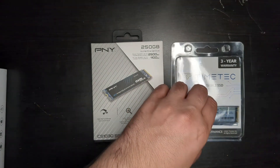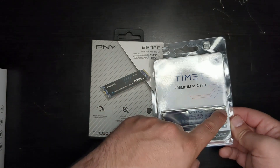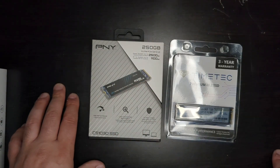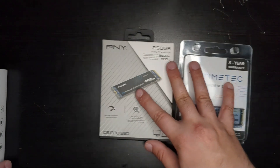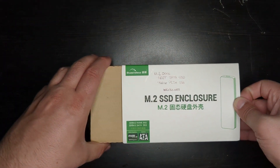While SATA M.2 drives usually have a B key and an M key — you can see it has both or just one on the other side — that's how you can tell the difference. But this dock is actually a dual protocol dock.